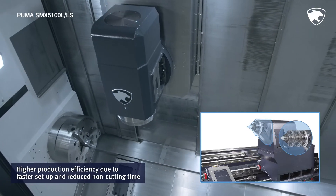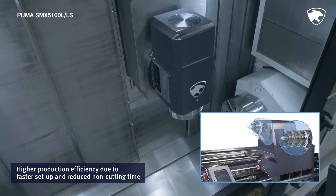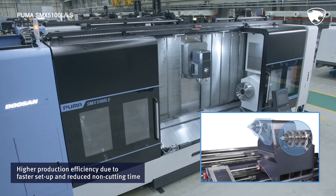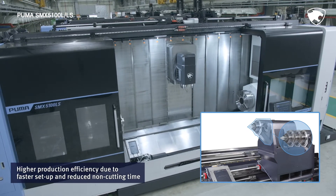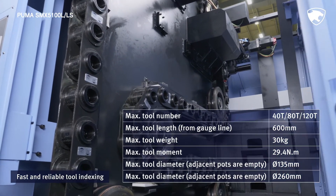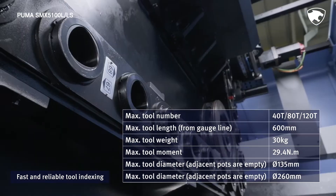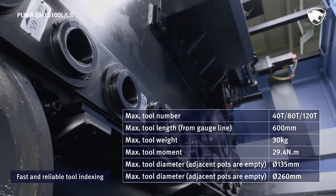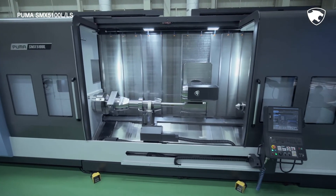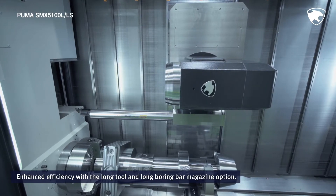The series can be set up more easily and swiftly through the servo tailstock run by a CNC program. This shortens the setup time and the non-cutting time, further boosting productivity at machining sites. Equipped with the following specifications, the tool magazine can locate tools quickly by figuring out the shortest path available. The optional long tool and long boring bar magazine allows easy and efficient ID turning and milling.